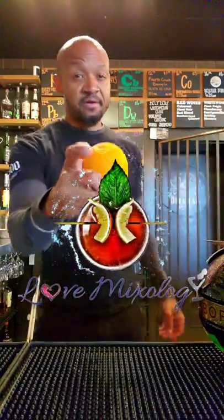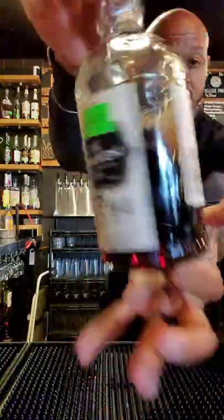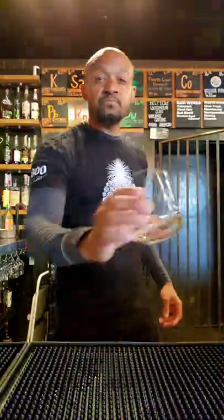Guys, today I decided to make a Mai Tai — exciting and new — so I'm calling this one The Love Boat. You're going to need some Chambord, spiced or dark rum, coconut rum, or simple white rum if you prefer.